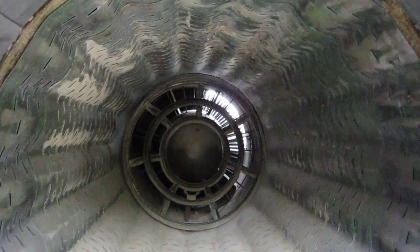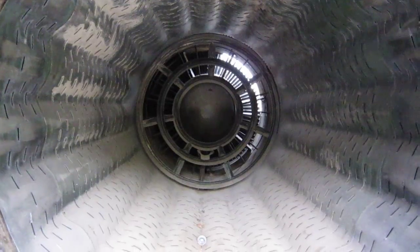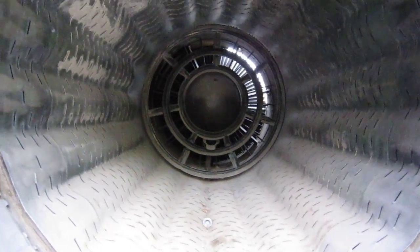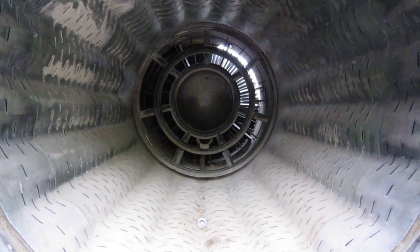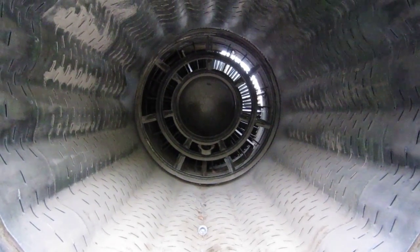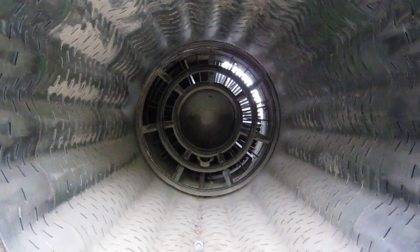Inside here we have the liner — this protects the outer case from the heat of the afterburner fire. Right there at the bottom, at the six o'clock position, is the housing for the torch igniter. The torch igniter is what lights the fuel on fire in the afterburner.